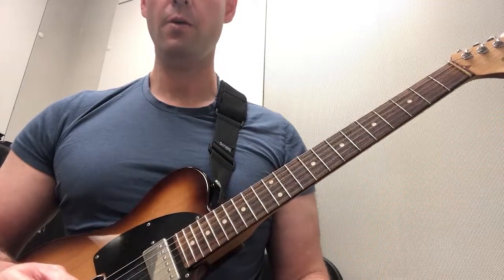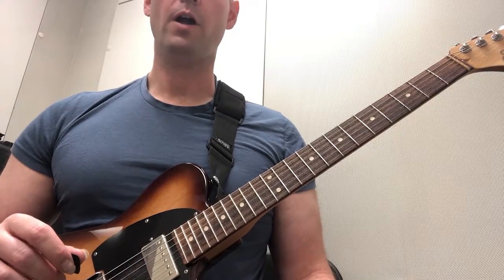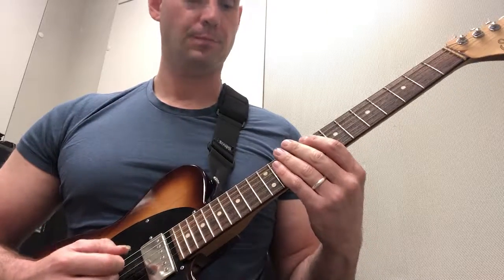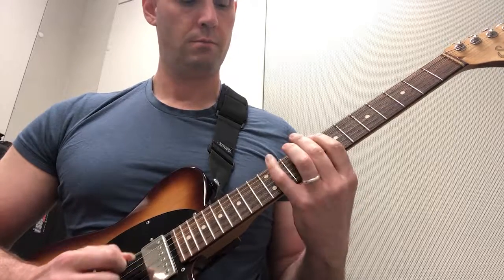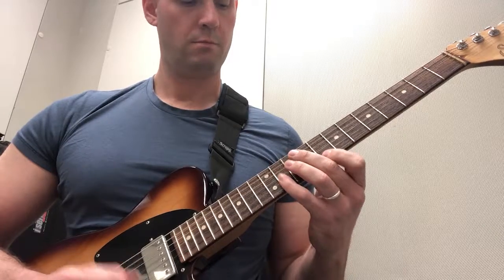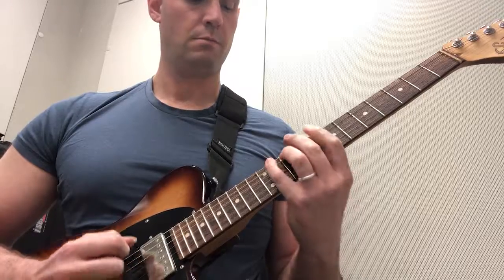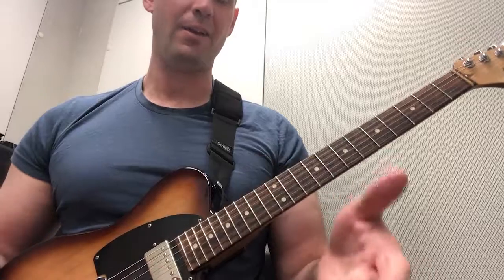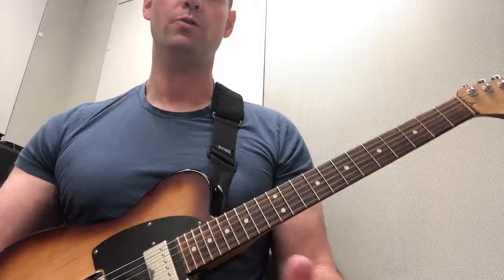We have the metronome set pretty slow at 70 beats per minute. We're going to start out by accenting the downbeat — every time the metronome clicks we're going to make an accent. Really accenting that downbeat and playing the other notes, but you really want to hear that downbeat accent. That's the most important part of this exercise.